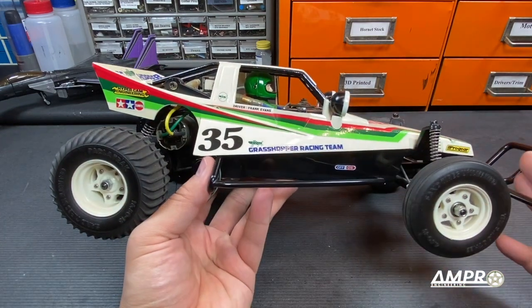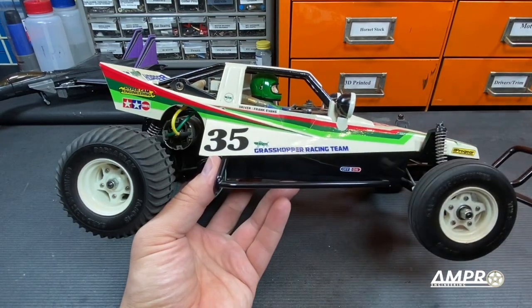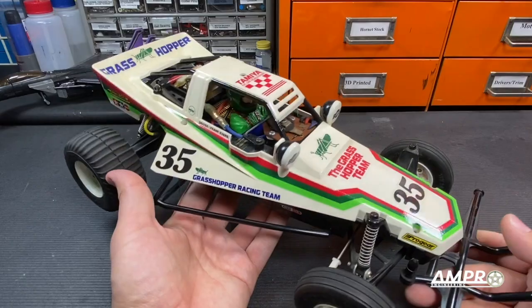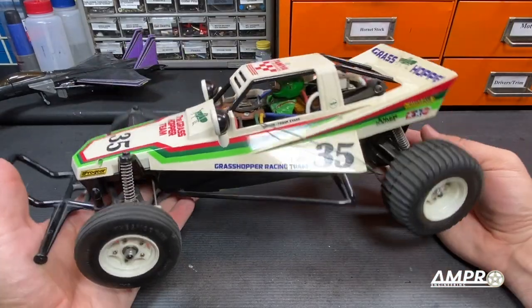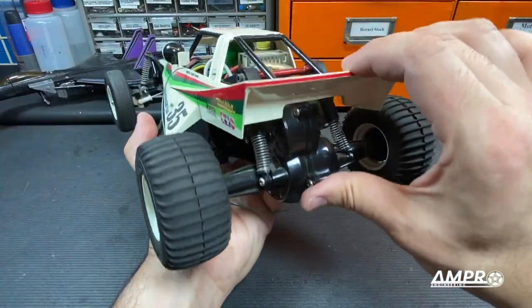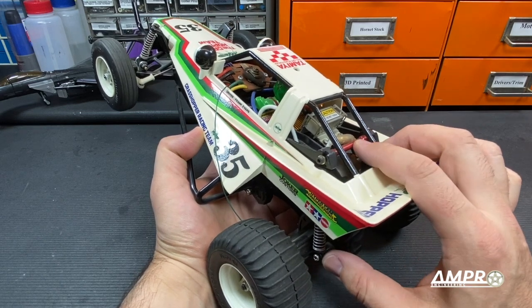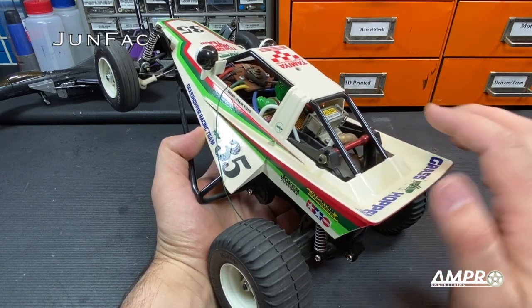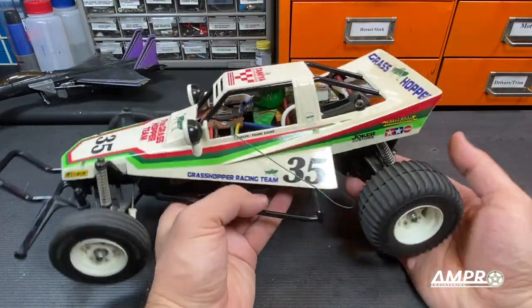The decals are applied just like the box shows. However, the entire thing has been clear coated, so these decals will never peel. I can wash the body under the sink and the decals will always be there. The car is pretty much original. It does have original springs at the rear — I want to say UG, but it's not. I can't remember who made these, but they were really cool. Almost all of my Grasshoppers and Hornets have that.